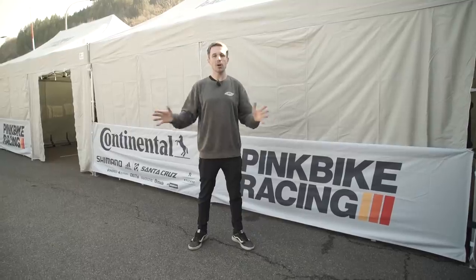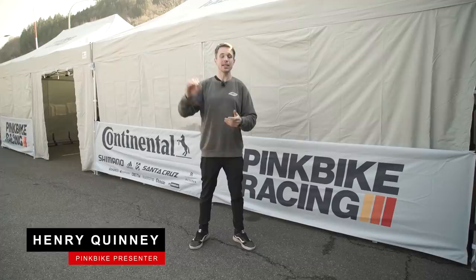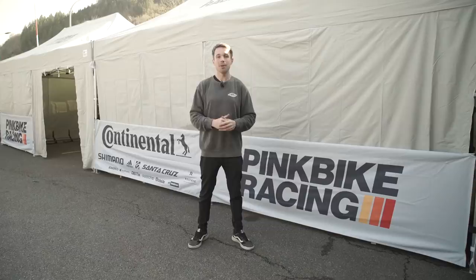Hello and welcome to the first World Cup of the year in France. My name is Henry. Today we're going to be cruising around the pits to try and find some of the latest prototype parts breaking cover. By their very nature, details are going to be thin on the ground and it's worth taking any claims with a pinch of salt. But let's get out there and see what we can find.